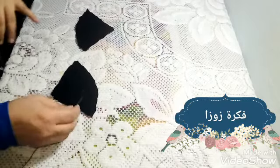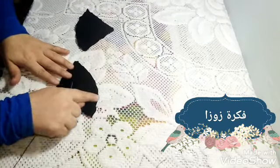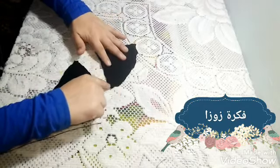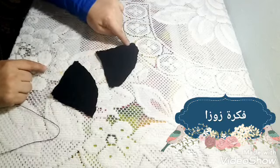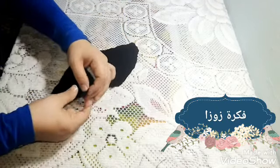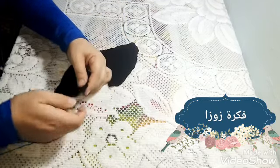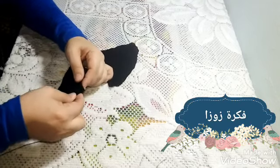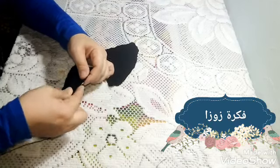على أي لون عايزة - سودة أو ملونة - براحتك خالص، اللي موجود عندك اعملي بيه. عايزة تعملي كذا واحدة وتخليهم في البيت ما فيش أي مشكلة. هجيب خيط أسود وإبرة وهبدأ أخيط من نص الدايرة دي.